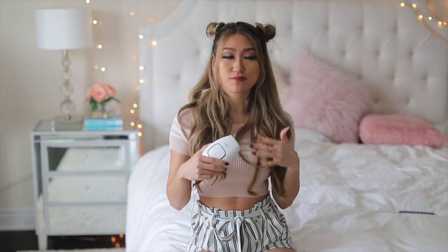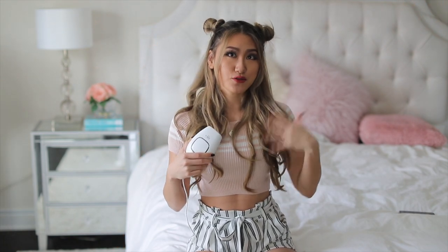I was so excited when Silken Technologies reached out to me and we are partnering on the Silken Infinity hair removal device. This is an at-home device that you can use in the convenience of your own bathroom or bedroom, and you can actually perform laser hair removal treatments on yourself. I've had them done at a salon before and they are quite pricey, and you do have to go out every couple of weeks to get it redone.